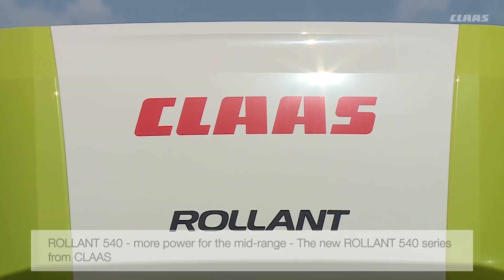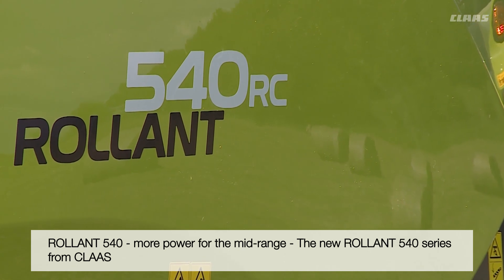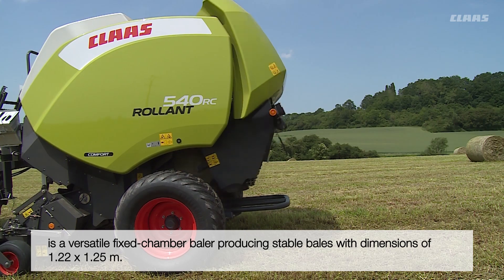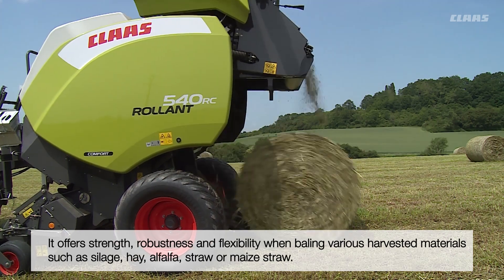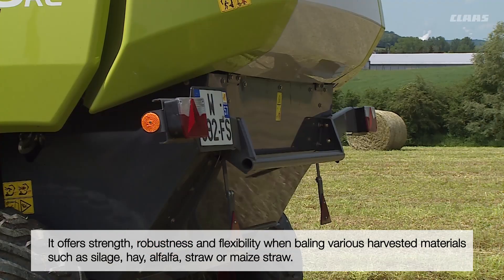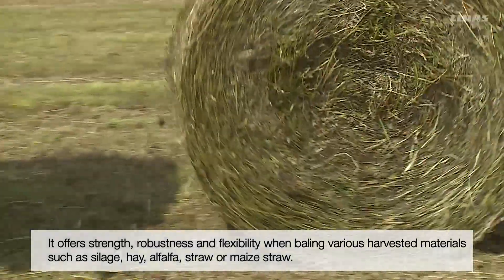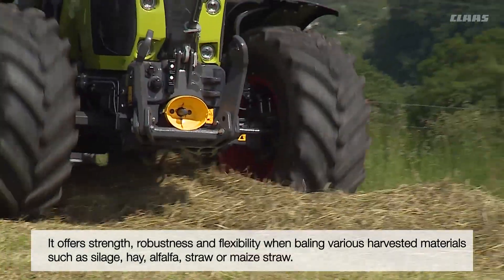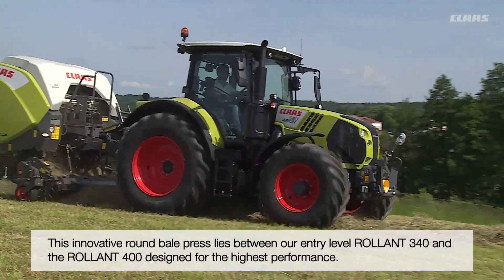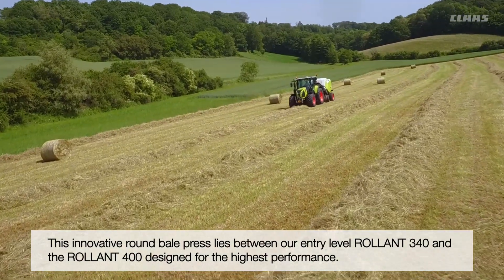This year Klaas is bringing the new Roland 540 fixed chamber baler series to the market. It is equipped with a baling chamber with a width of 1.22 meters and a diameter of 1.25 meters. The Roland 540 was developed for customers who need a robust, simple but reliable machine for baling silage, hay, straw, or other feeds such as alfalfa or maize straw. It forms the new mid-range between the entry-level Roland 340 and the proven professional contracting machine Roland 400.